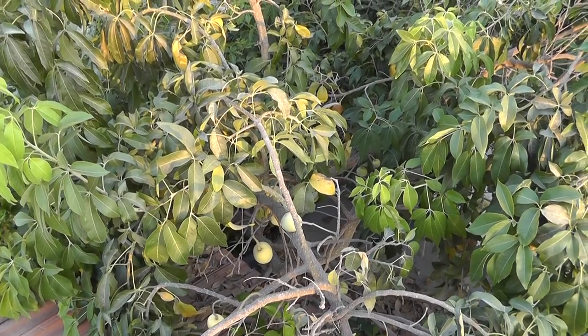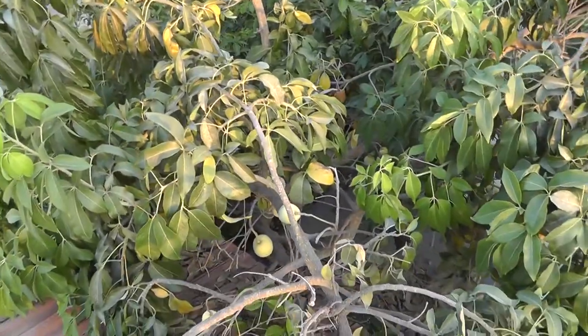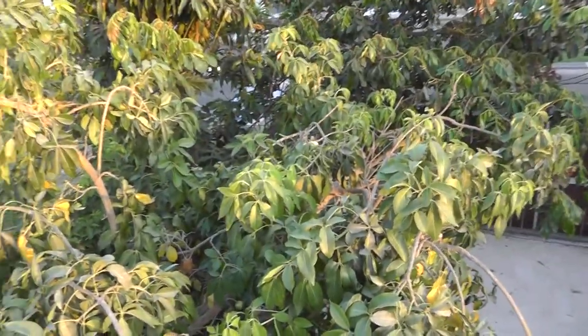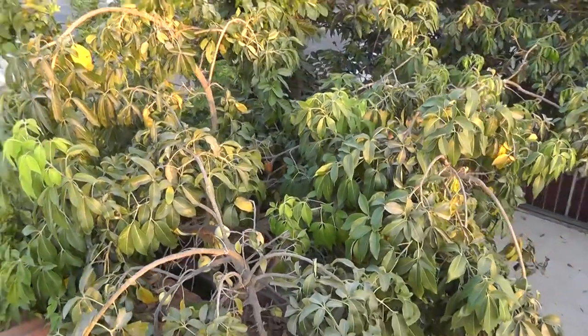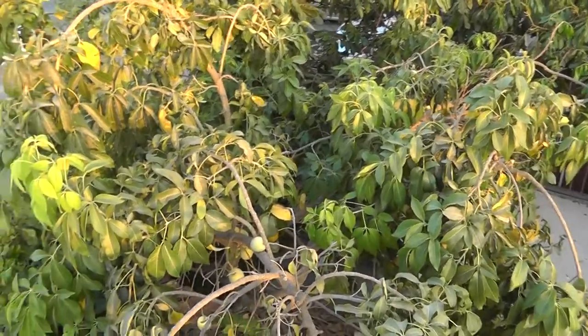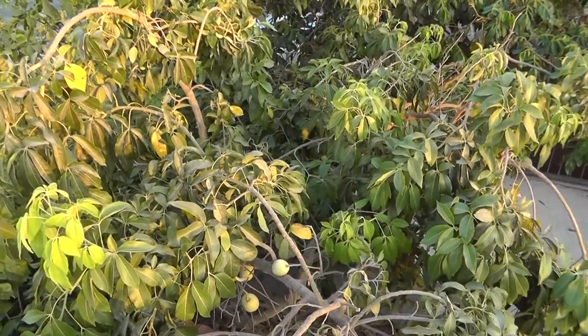White sapote, also known as white sapota, at growplants.org. This tree is evergreen and can grow in the tropics, subtropics, and even Mediterranean climates. The fruits are round and, as you can see, they are green or yellow.